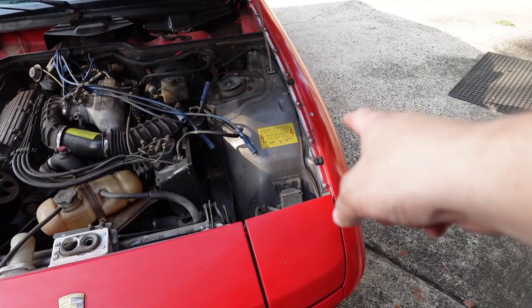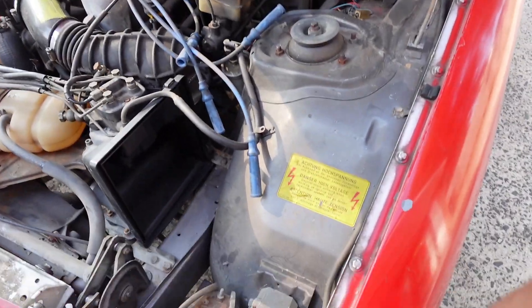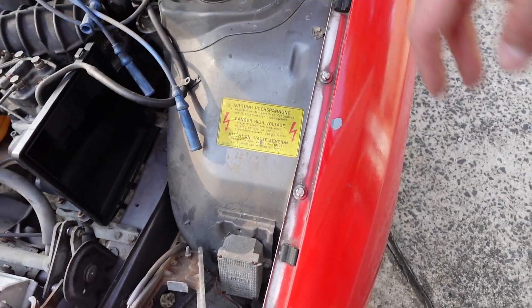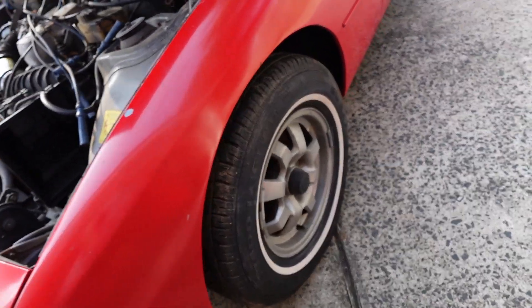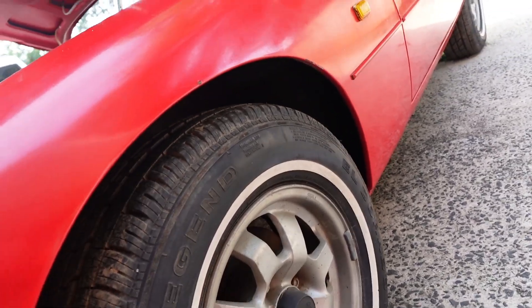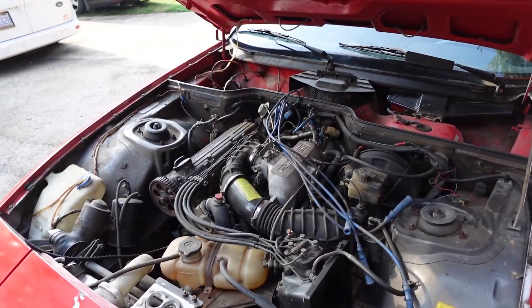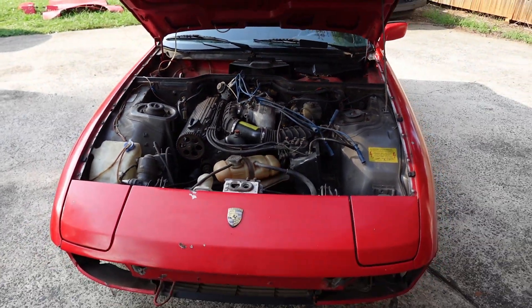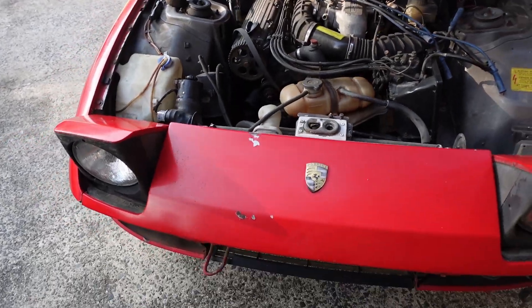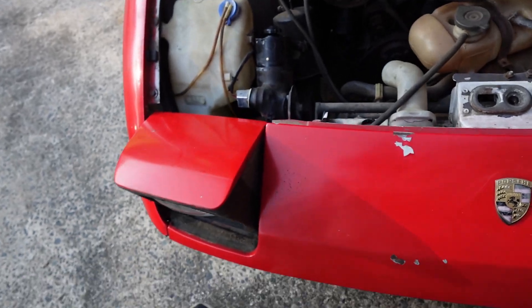The fenders are probably going to be really easy to pull on this car because I think they've already been pulled off before. That would mean if they didn't do it right, none of this underneath here is going to be seam sealed — and I'm betting it's not, because it doesn't even have fender liners on it. We'll pull all that out, get the new fender liners mounted in with the new fenders.